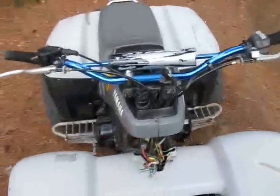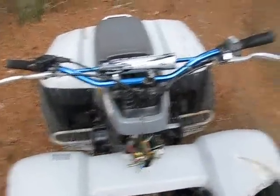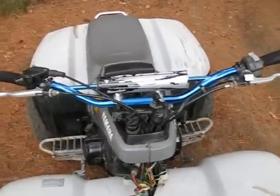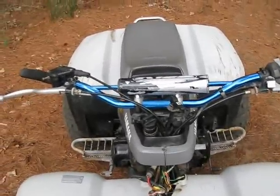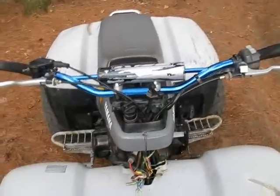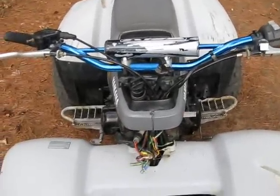Another thing I did was take off the headlight. I don't really like the look of that headlight, and there were so many wires in there that the connections kept failing because I didn't put it in there exactly right, which is a real rip off. So I'm going to be doing something else with the headlight.